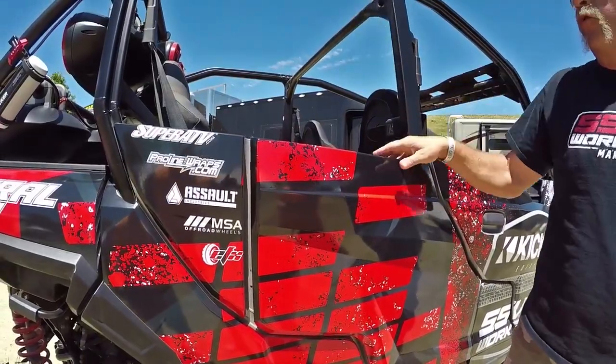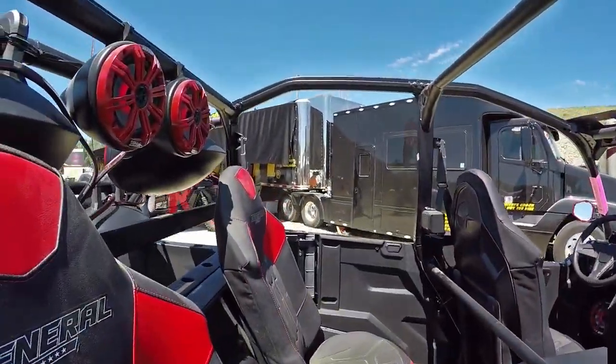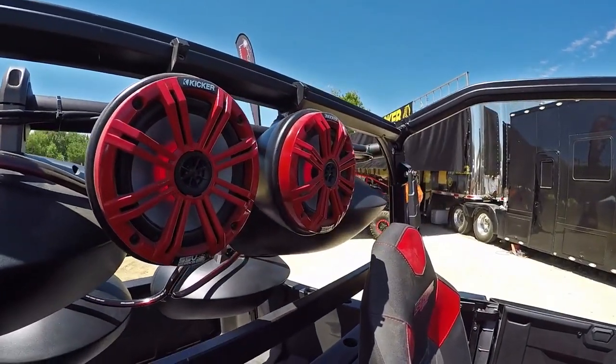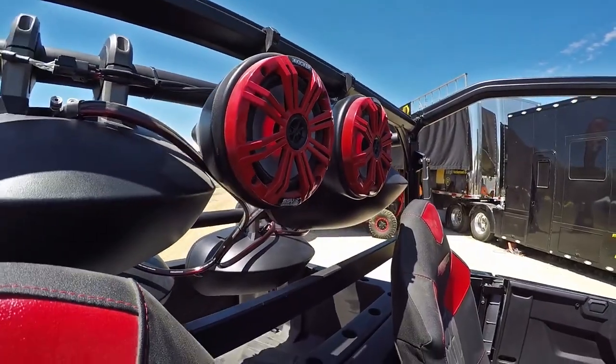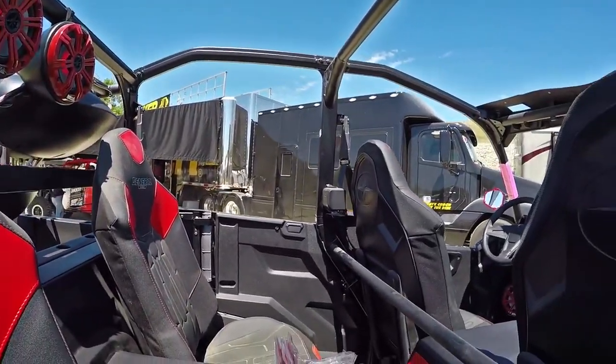We've got our SSV Works pods back here — marine grade fiberglass with the Kicker Marine backlit 6½s again. Those would be part of the standard Kicker SSV Works 5-speaker kit for the Polaris General.